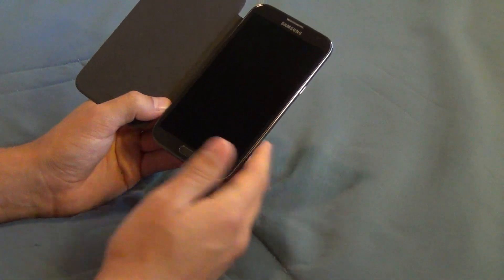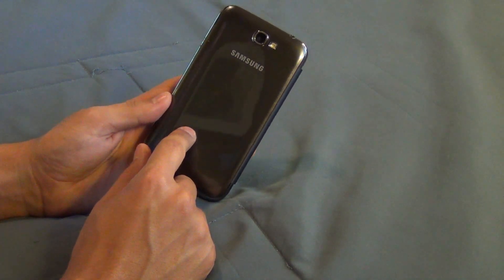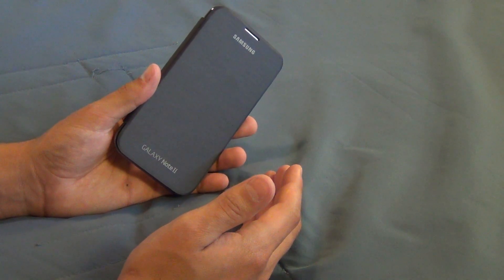If you lose or break your removable back, this doubles as another removable back. It's exactly the same removable back as you would have by default on your Galaxy Note 2 or Galaxy S4, whatever device you have. And it also comes with this handy dandy flip cover, at about the same price as if you had to go out and buy a new removable back.